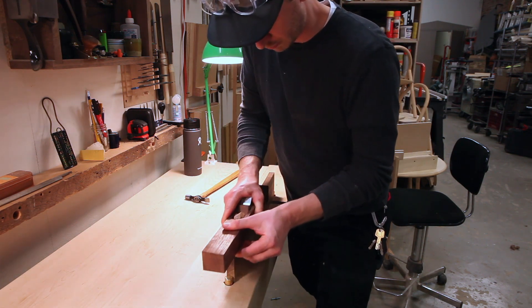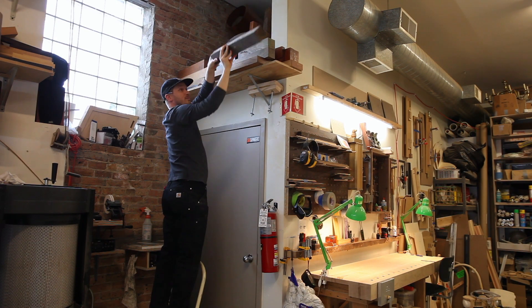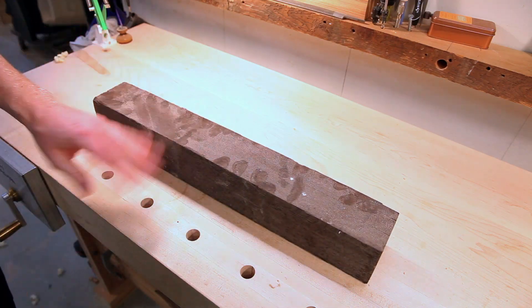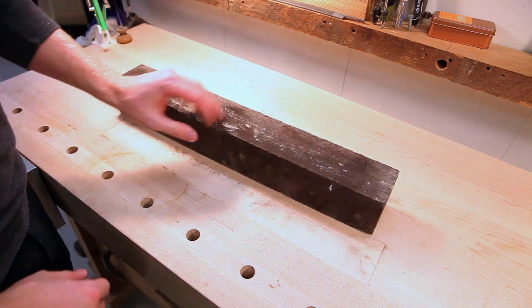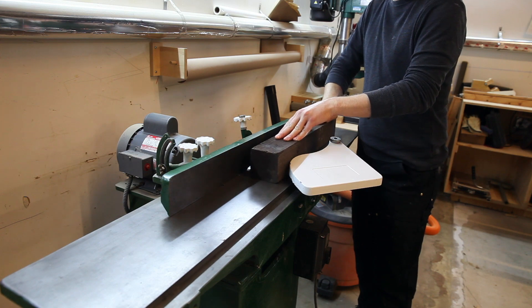I'm going to start this video by raiding my special wood pile. This chunk of wenge has been up there for a while, and I'm actually making this for a buddy of mine who's gotten into woodworking over the past year and seems to really enjoy it, so I figure this would be a nice little Christmas present.